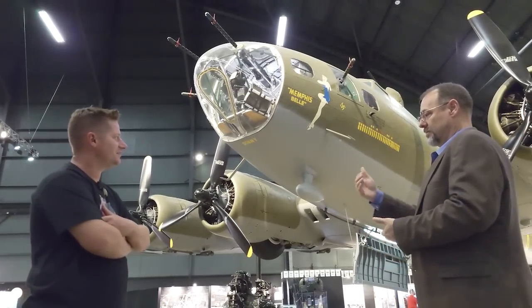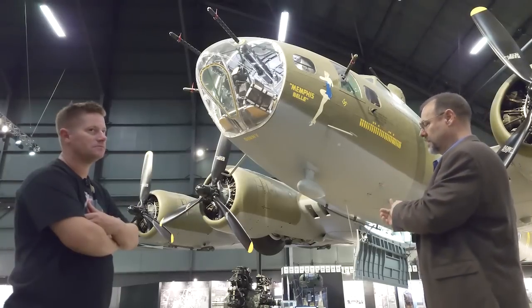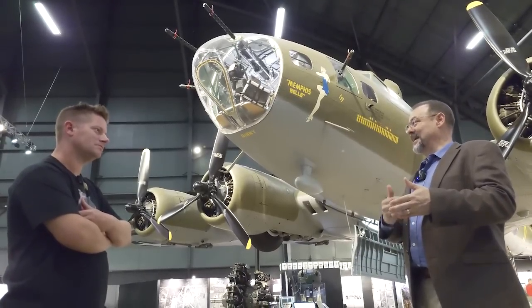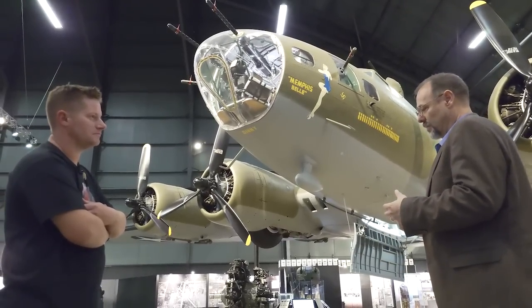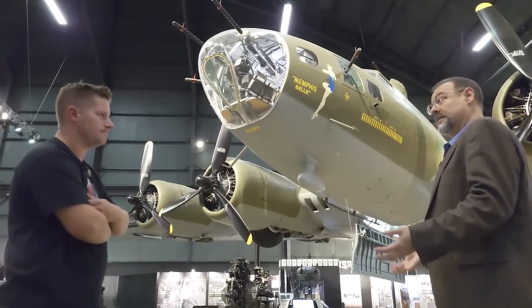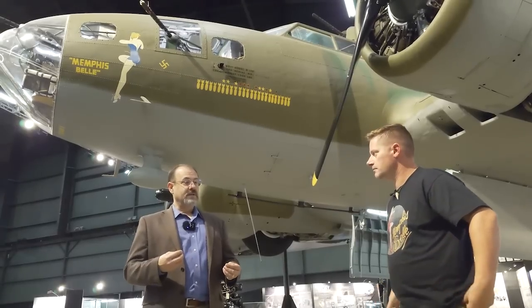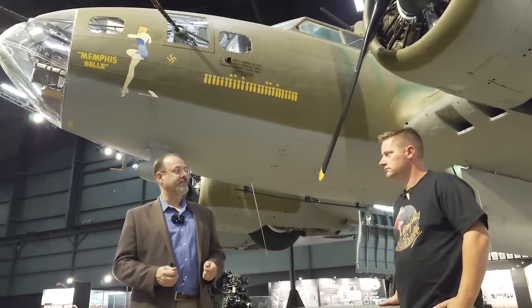They're in the middle of combat, losing airplanes left and right - what are they going to do? Going through the documentation, thousands of pages in Eighth Air Force service command records, there was a memo done after the fact by authorities that approved this modification long after it had already been put on the airplanes. It's a good example of the creativity and ingenuity of the ground crews and air crews figuring out what they could do with what they had at hand to be more effective - and maybe more of them could survive a 25-mission tour.